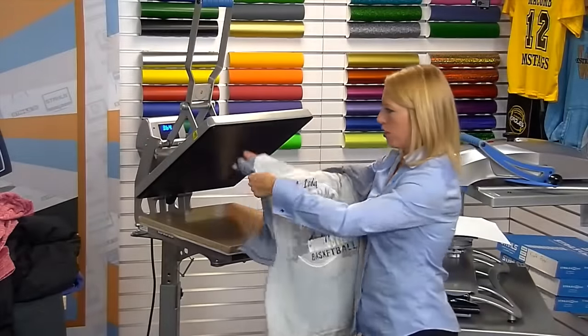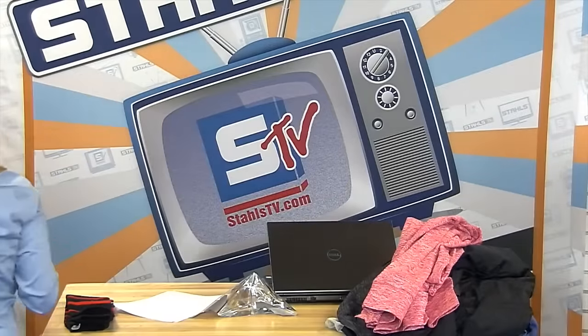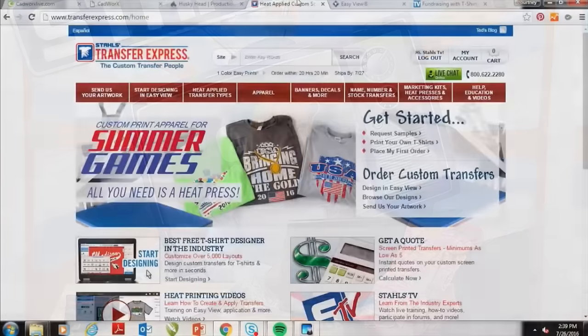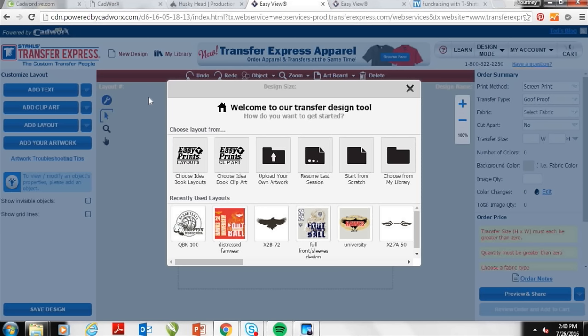This distressed three-color design on this baseball Henley is a really cool option for fan wear. I'm heading over to the computer to show you that software — the Easy View Designer from Transfer Express — because I think this is going to be a big seller this year. At transferexpress.com, Transfer Express offers this free designer to all of their customers. Once you become a dealer and set up an account, you get access to a ton of artwork and clip art. It's a great tool that lets you create text and artwork quickly for your customers. It looks very similar to what we saw in CADWorks Live and works a lot of the same way. I can choose from idea layouts or browse a variety of templates.